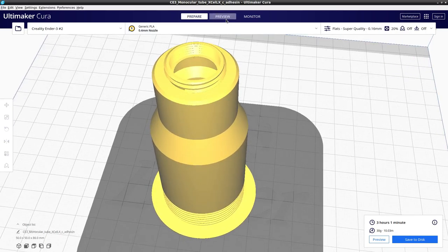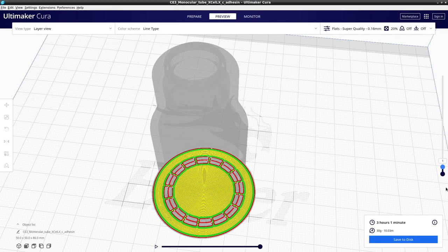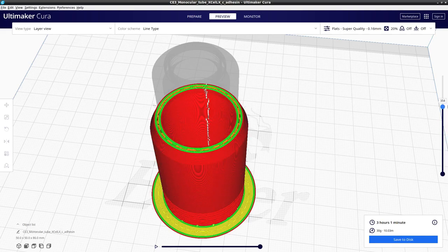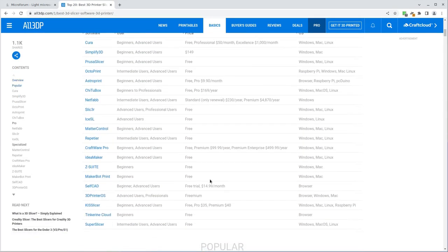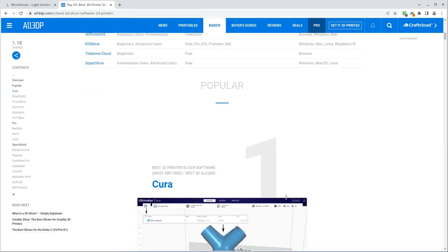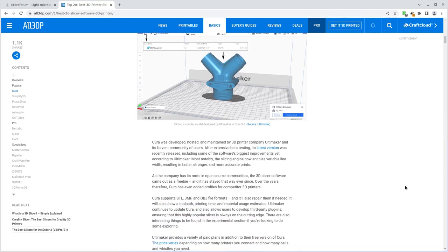Because this type of printer puts down one layer of plastic at a time, this conversion process is known as slicing the model, and a slicer program is used to do it. The slicer program I use is called Cura, which is a free and open source program that can read a variety of CAD model formats, but the one I tend to use is the STL mesh which I showed you in my last video.